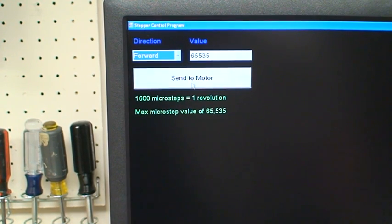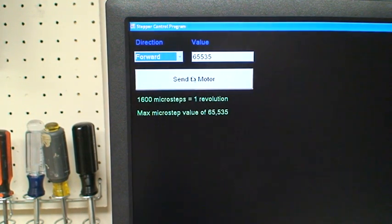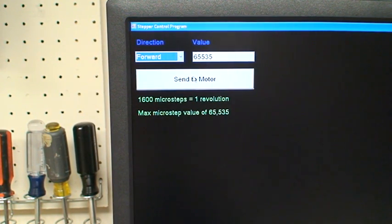There's a button, and when you click it, it'll send the value to the Arduino, and then the Arduino will do whatever it's got to do to make the EZ driver work. The maximum microstep value you can put in the box is 65,535. If you go any higher, the integer value that stores the final value on the Arduino will be overloaded and you'll start getting errors. And 64 microsteps is one revolution.